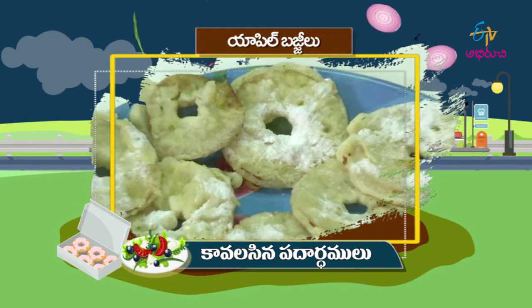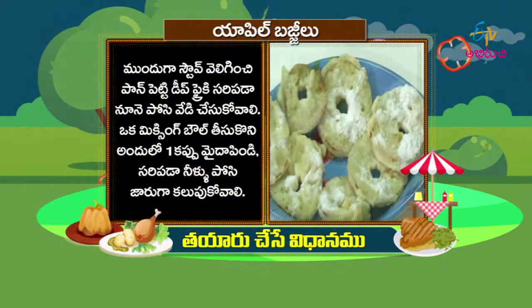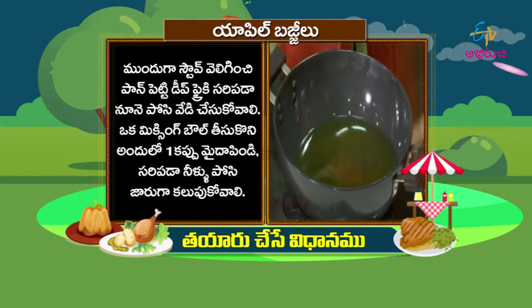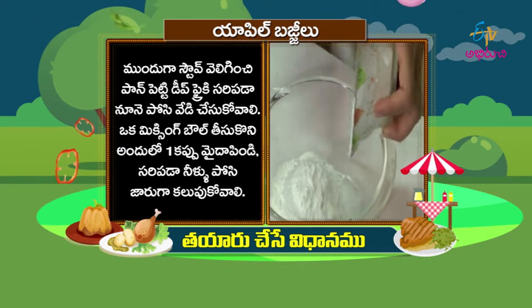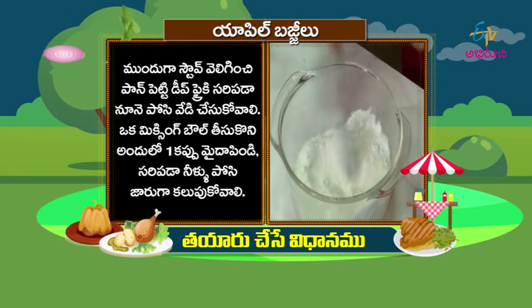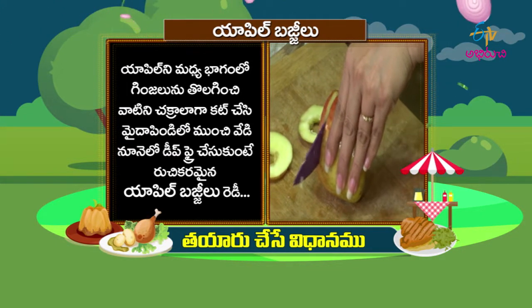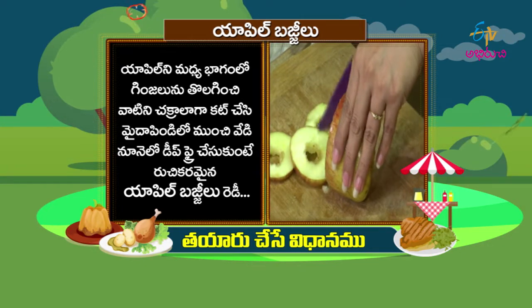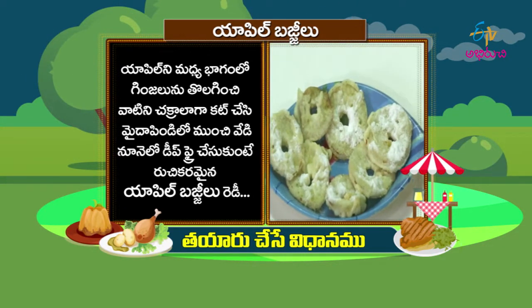Apple Bajji — ready now! We are preparing apple bajji with maida and sugar powder. We will put the apple pieces in the batter bowl, dip them in the bowl, deep fry them, and prepare the apple bajji.